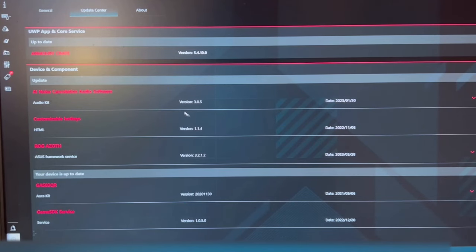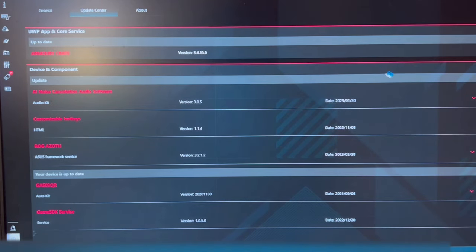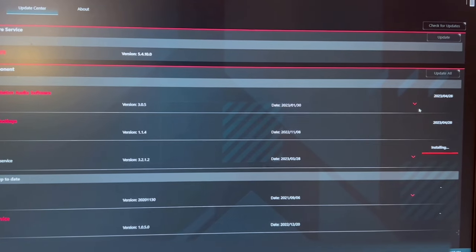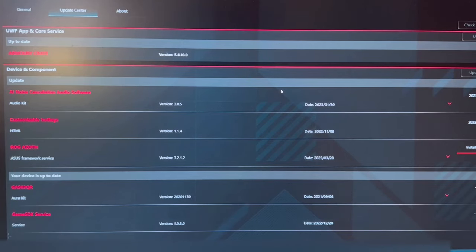One of the first things to note is this keyboard uses Armoury Crate — it is an Asus ROG product. Go to Devices, check for updates, and update your stuff. Whether or not you like Armoury Crate is up to you, and that might be a deal breaker for this keyboard. Since I have an Asus motherboard in my desktop, I already have it installed for lighting control, so it's not extra software for me. But if you're not on an Asus motherboard, this may not be the keyboard for you right off the bat.